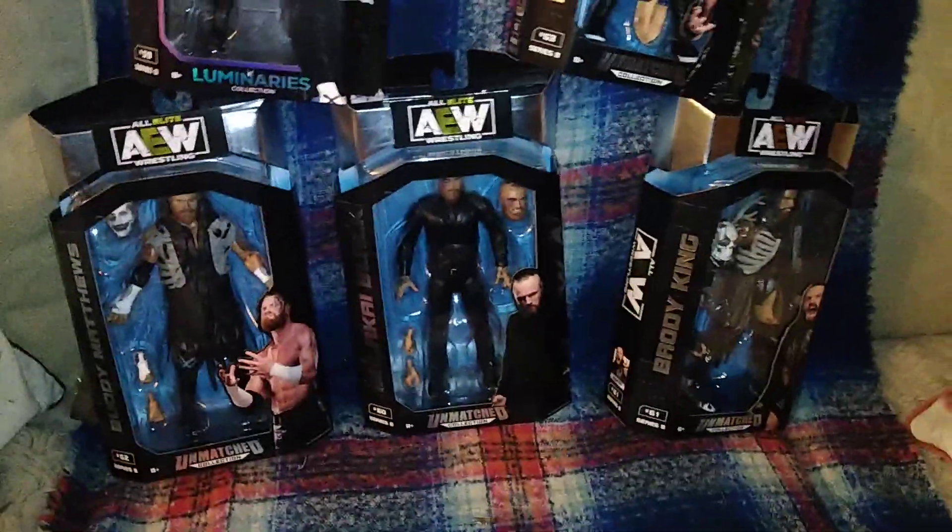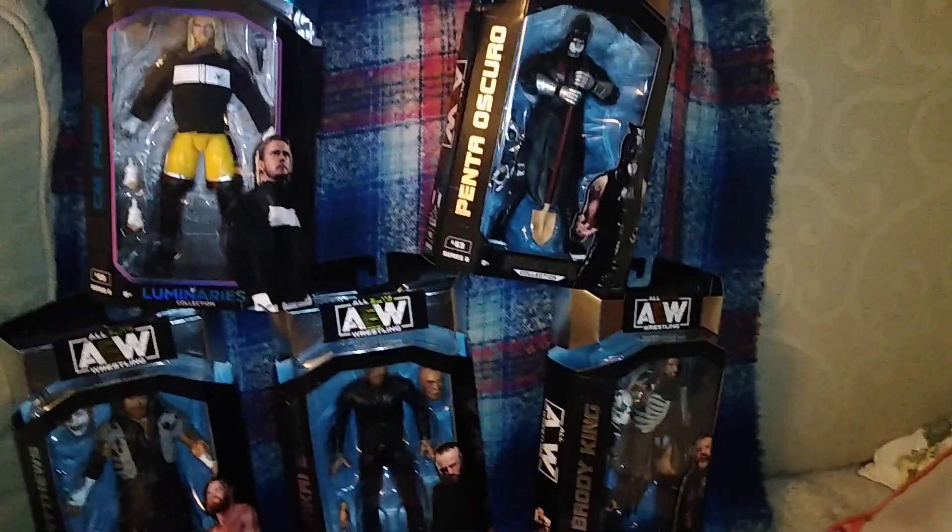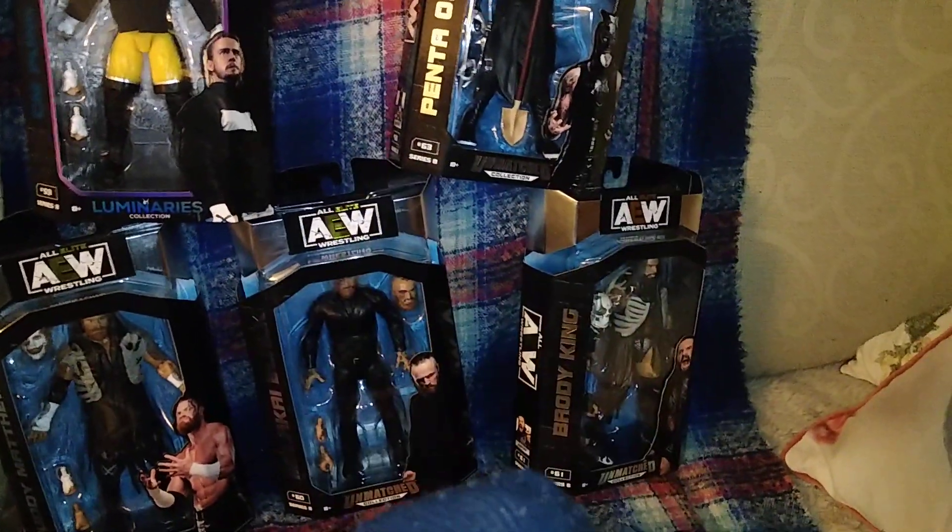And I think you can guess which the last figure is — but to show it off anyway: AEW Unmatched Series Eight Luminaries figure, CM Punk. Now I'm just going to pause and show you all the figures in the set and we'll be right back. So here is the full AEW Unmatched Series Eight — it does look like it's going to be a good set. Tonight's video will be CM Punk first, followed by Malachi Black, then Brodie King, and then I'll run another poll between Penta and Buddy Matthews. If you enjoyed, please like, comment, and subscribe — that'll help me out a lot. Thank you and goodbye.